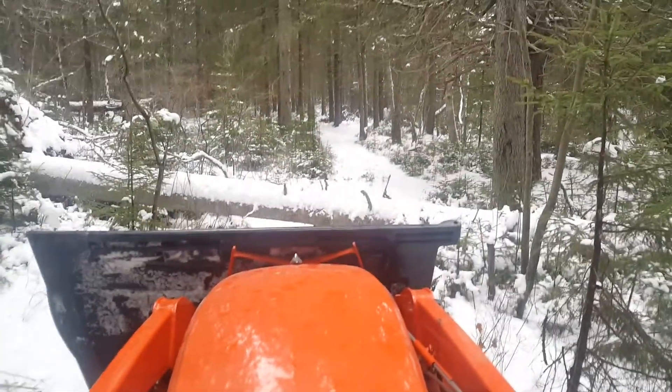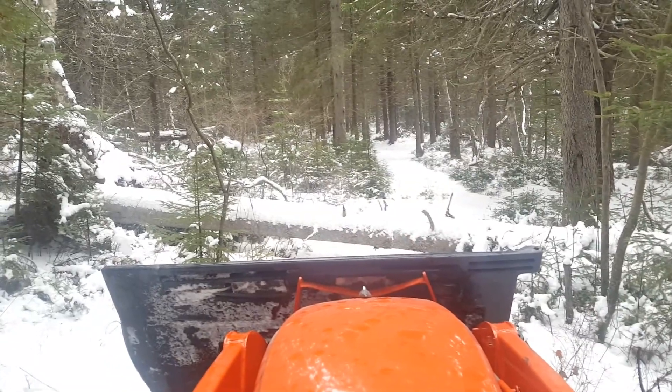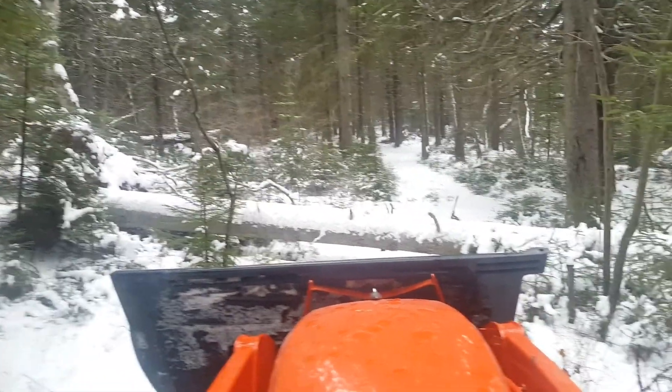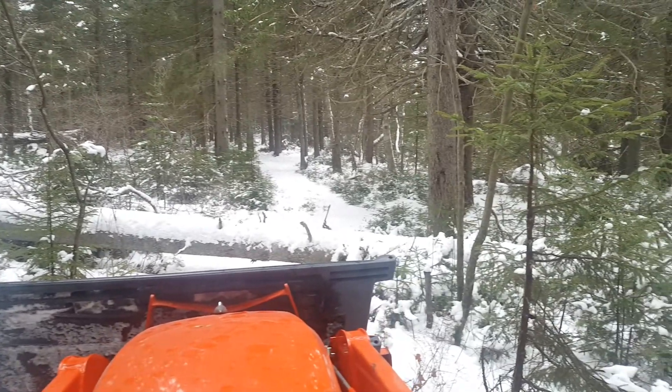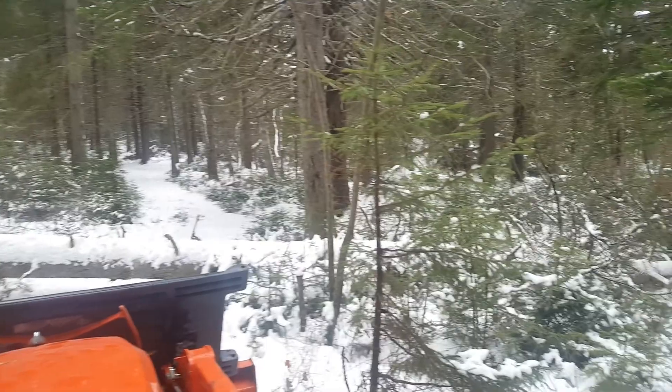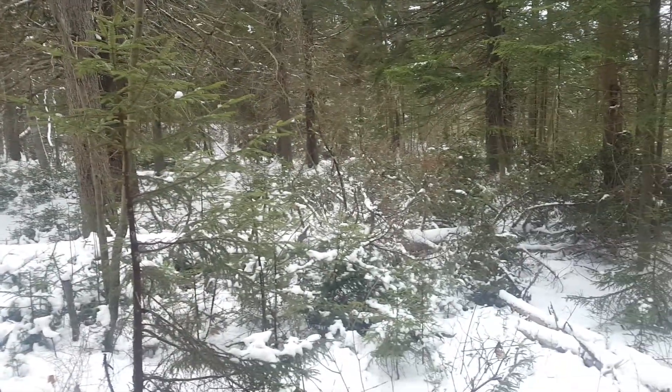Okay, here we are at the next log — a town tree. I'm going to measure this one up. I'll probably cut it a little over 16 feet. Should be able to get two logs out of that.